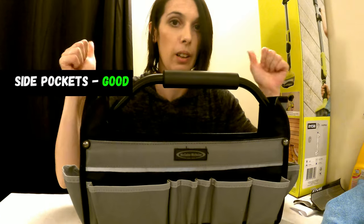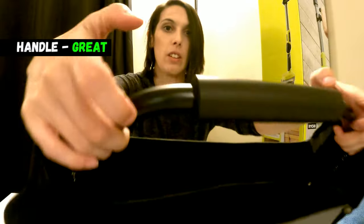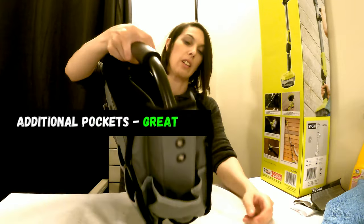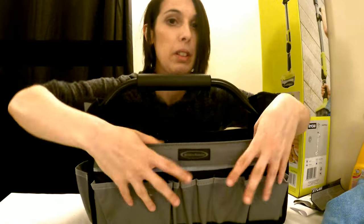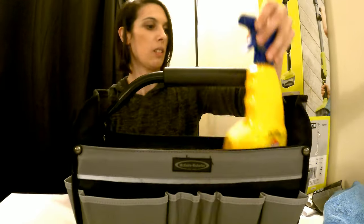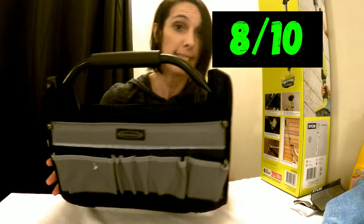Two side pockets — good. The handle is great. The sturdiness is great. The size of the bag is perfect. The additional pockets are great, and I actually think the material is great. I'm very, very happy with this already. As a first look, I'll give this an 8 out of 10.